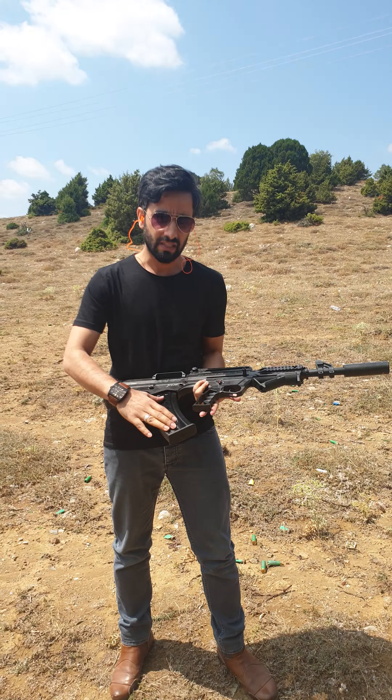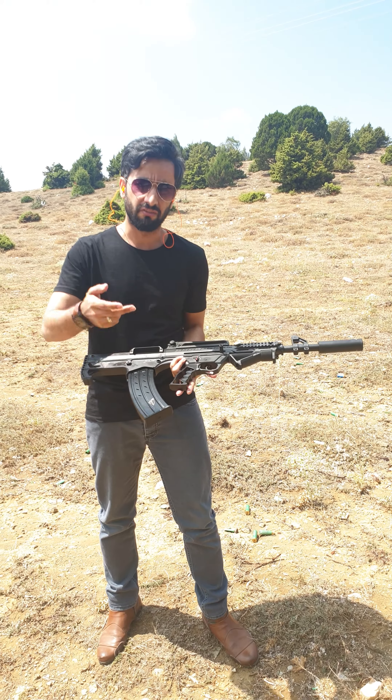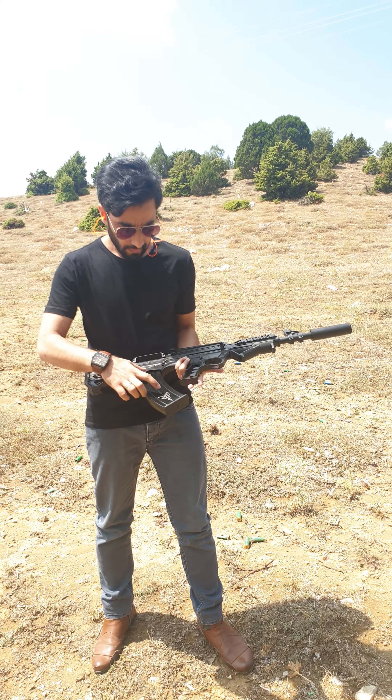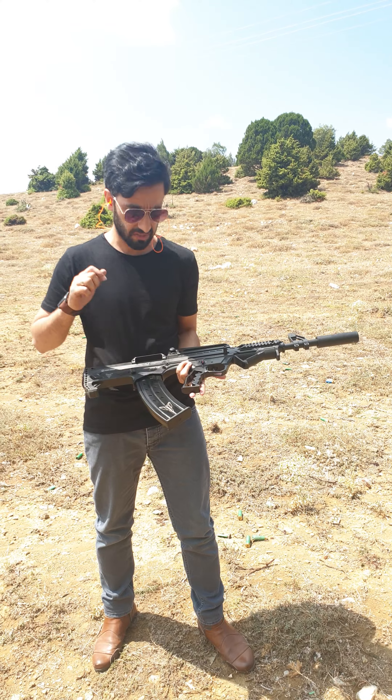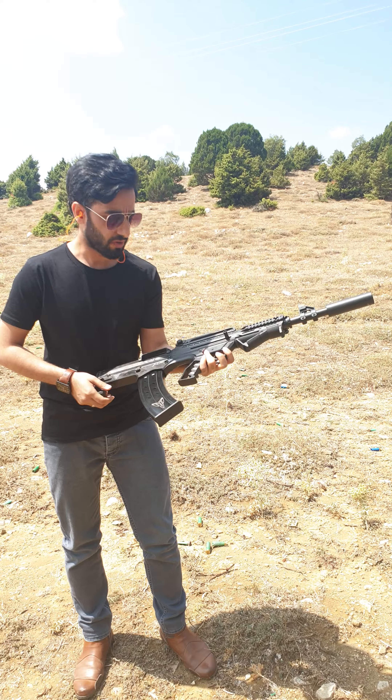I have a 10 round magazine. We have different magazine options: 2 plus 1, 5 plus 1, 10 plus 1. So I have the 10 plus 1 magazine but I have 5 cartridges in it. You can see it's a very tactical and beautiful shotgun.